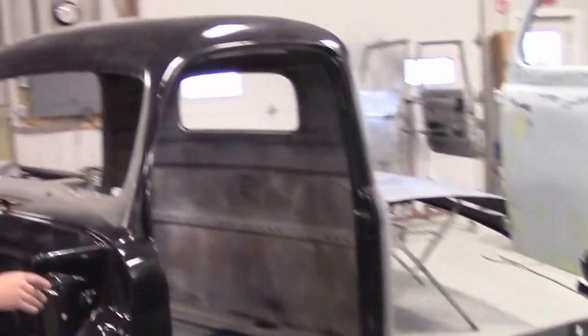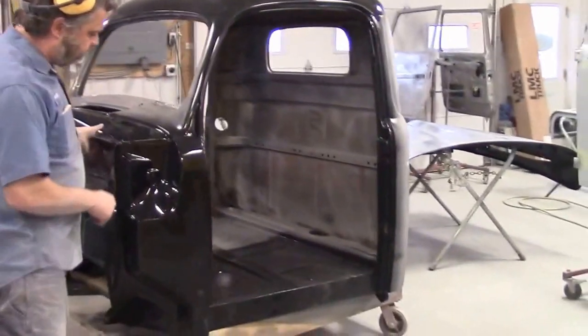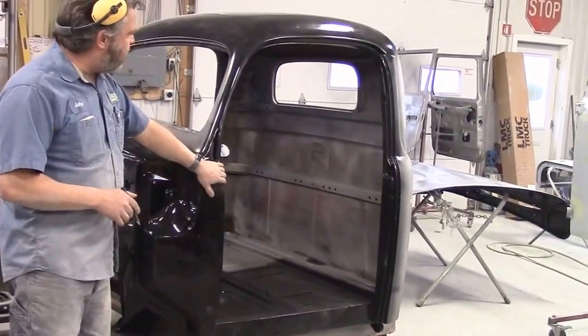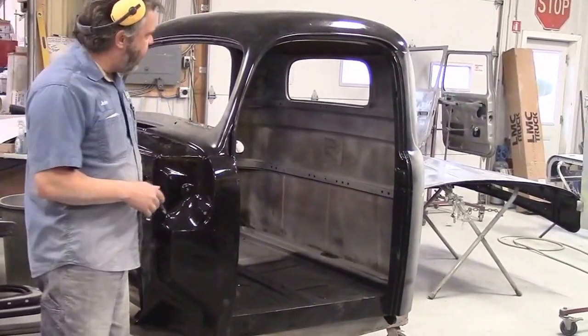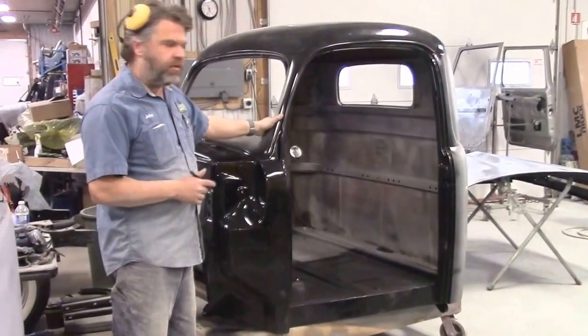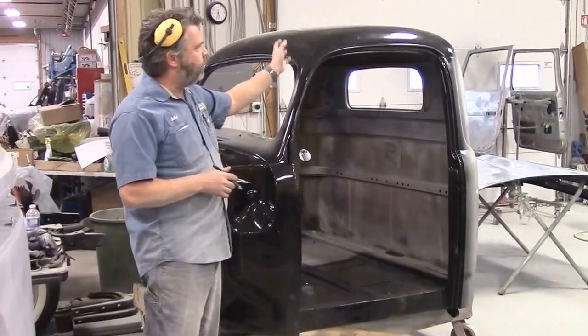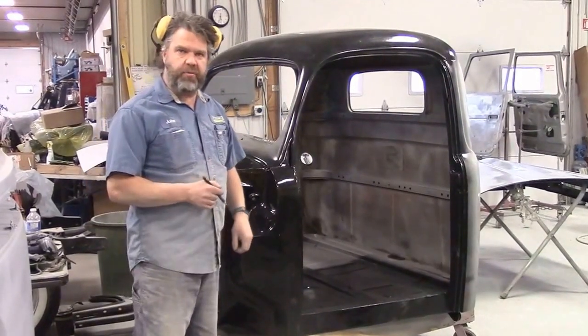Lots of progress on this F-47. What I'll be doing next — we have it all cleaned out — is applying this two-part black epoxy to the rest of the exposed metal. Once that's done and cured, it'll be ready for its first coat of the grey high-build primer.